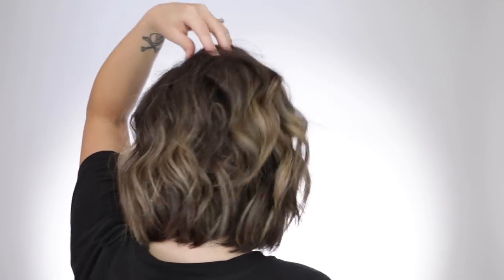Alright, here's the back of my hair. Thank you guys so much for watching — I hope you really enjoyed this. Just big, big, big curly hair. See you guys in my next one. Bye.